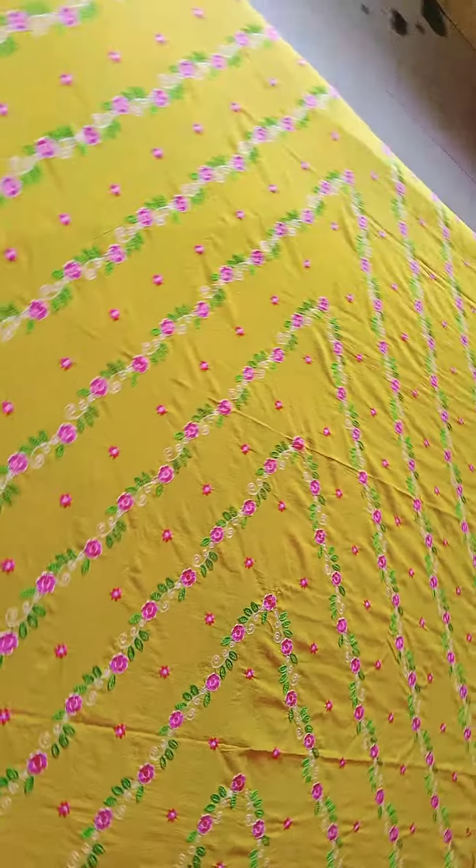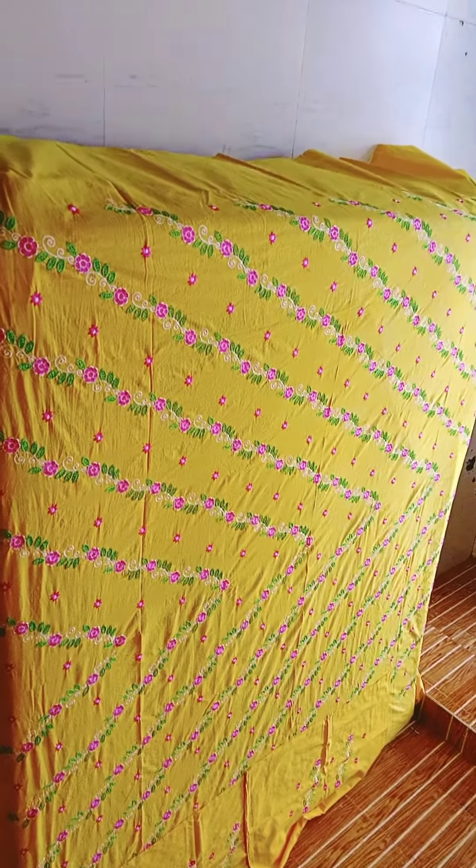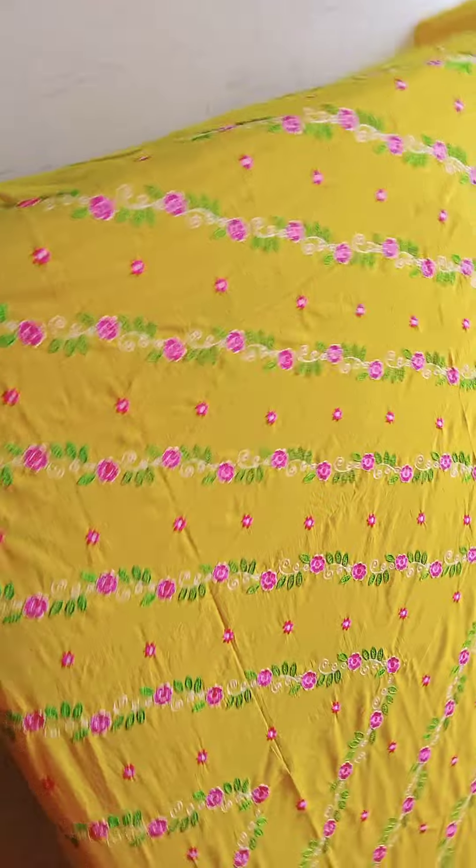Look at the look of the bedsheet. It has a very better look. It has very better work. It has machine work.